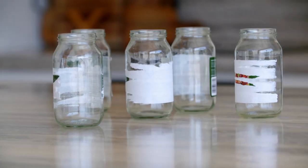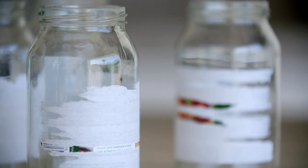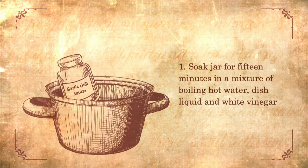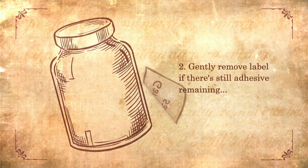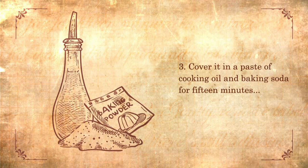Unfortunately it doesn't work on all jars, but fear not — because here it is folks, the Fair Go tried-and-true method for getting the gunk off jars. Soak the jar for 15 minutes in a mixture of boiling hot water, dish liquid, and white vinegar. Gently remove the label. If there's still adhesive remaining, cover it in a paste of cooking oil and baking soda for 15 minutes, then use a scourer to scrub clean.